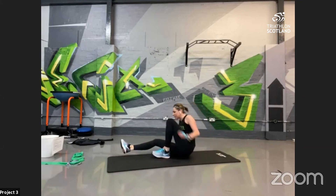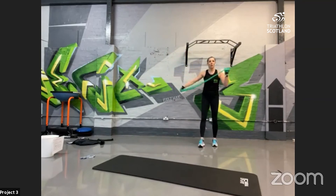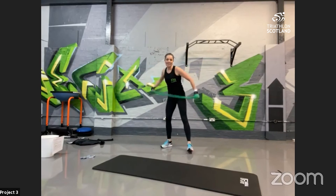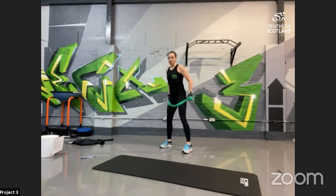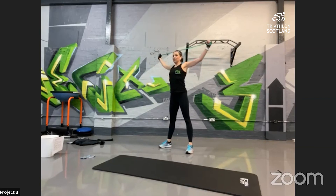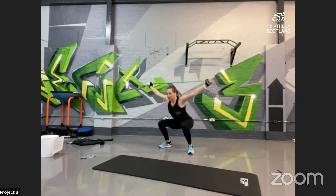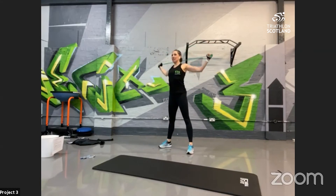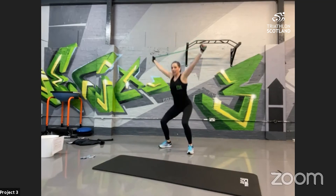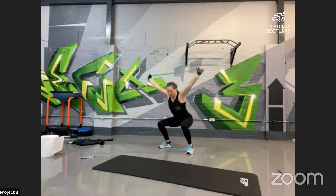Grabbing your resistance band or towel — into the overhead squat with lat pull-down. Widest point in your towel, resistance band with tension. Good squat position — all the way down into the heels, make sure you're fully standing as you squeeze. Lock the glutes, lock the core, squeeze down on the shoulder blades and push back up. Nice tall posture as you sink down into your heels. 10 seconds left — keep that chest forward!